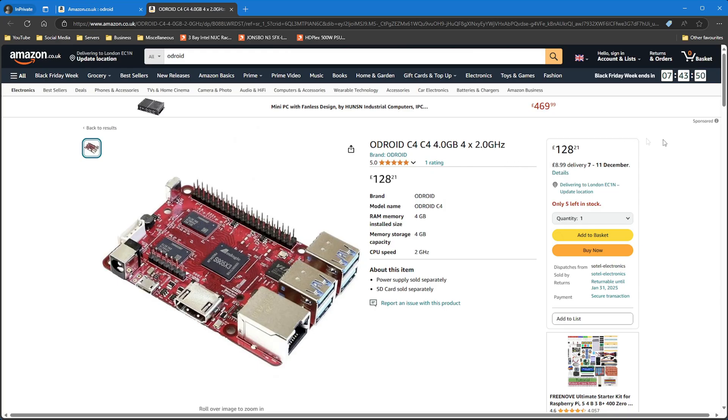Similar to the Raspberry Pi, there is also the Odroid — another SBC. It can be a little bit more expensive, around the £130 mark for the board, factoring in a case etc. Same kind of thing as the Raspberry Pi, with instructions on the Home Assistant website to install it onto that device. It's really just a preference as to which type of device you want to go for.